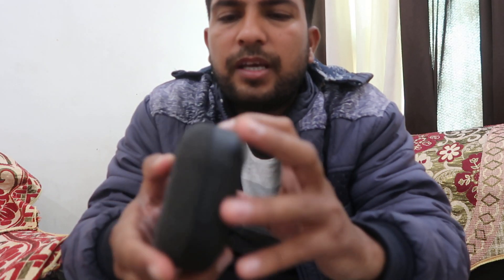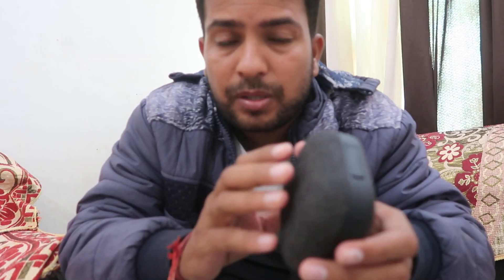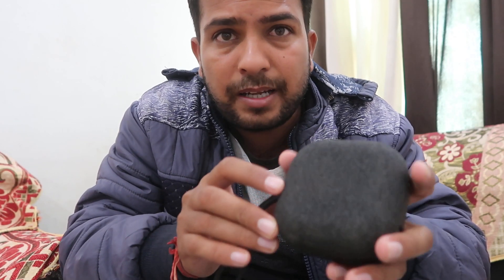This video is about a Bluetooth speaker and how we can easily connect it with our mobile phone or any device. If we are getting a problem and are not able to connect this device with our mobile phone, computer, laptop, or anywhere, then how we can do so. First of all, requesting you to like the video and subscribe to the channel for more videos like this.